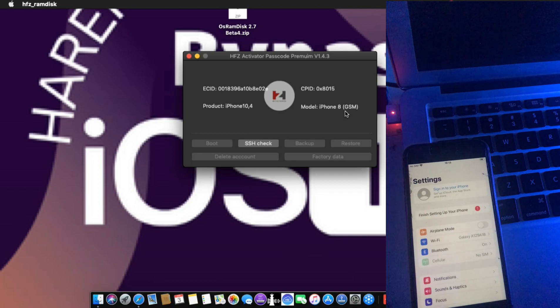This is HFZ activator password. This works 100%. I used it to bypass — this device was a password device, and now it works 100%. With Windows 2, this is a tool for Mac, and I used my Windows Mac. I put a hacking torch in my Windows PC, just for this video.